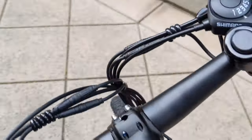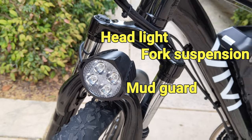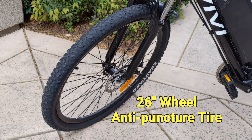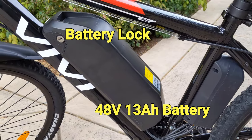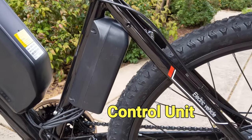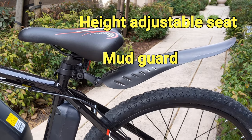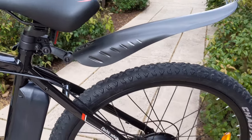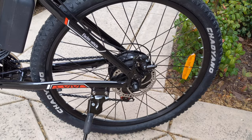The handlebar is height and tilt adjustable and it comes with front fork suspension and headlight. The tires are 26-inch and anti-puncture. The top speed is 20 mph and you can easily get more than 30 miles on flat roads. The battery comes with a key lock for anti-theft and the control circuit is placed below the bike seat. Both the front and rear wheels feature disc brakes.